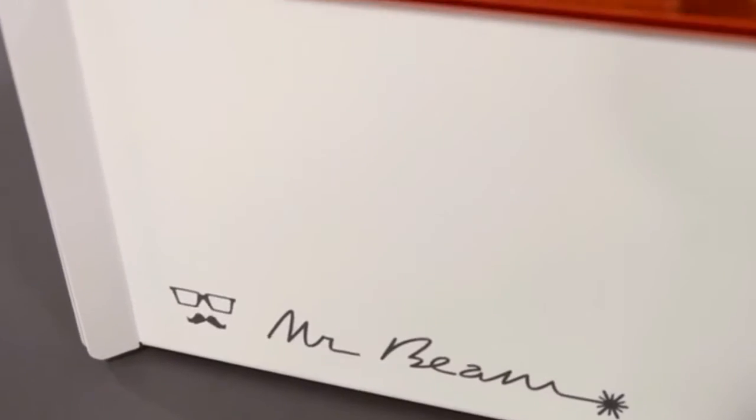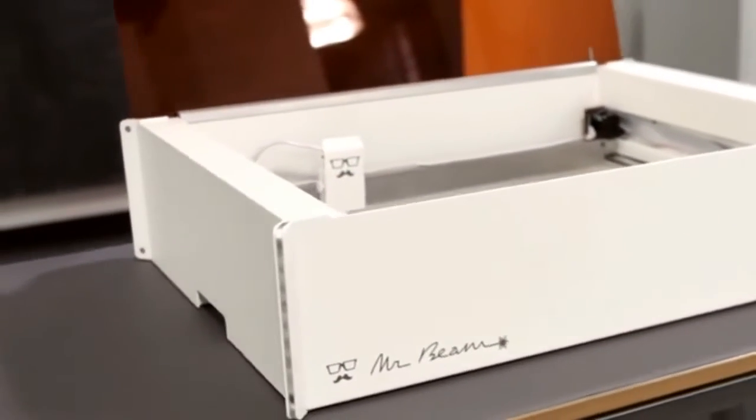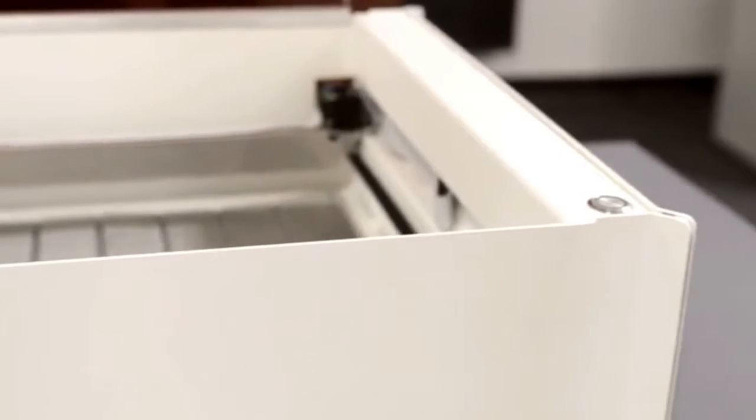Mr. Beam 2 features a solid metal safety housing and comes to you completely assembled and ready to use. Mr. Beam is wireless — use it via Wi-Fi from your PC, Mac or even your tablet with your favorite browser.